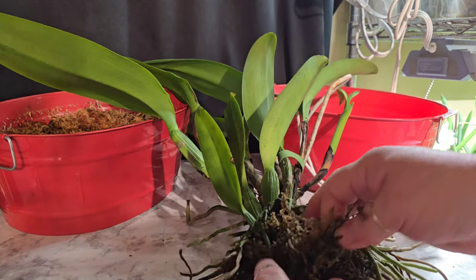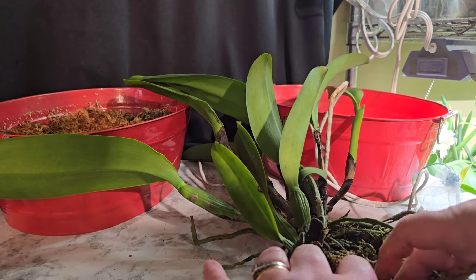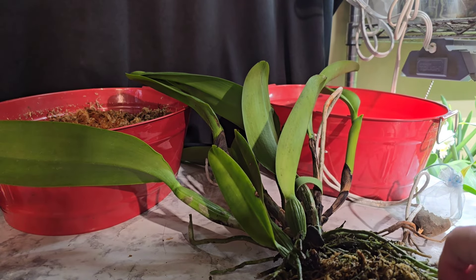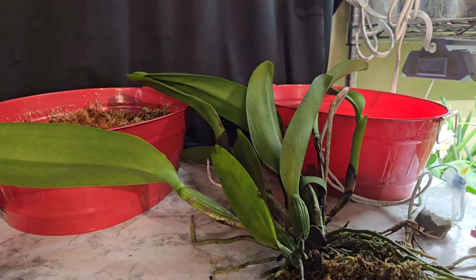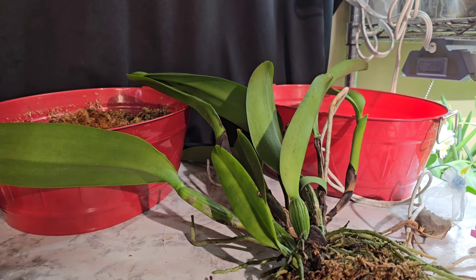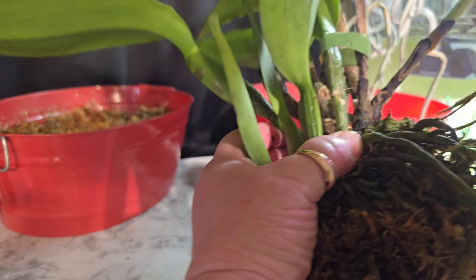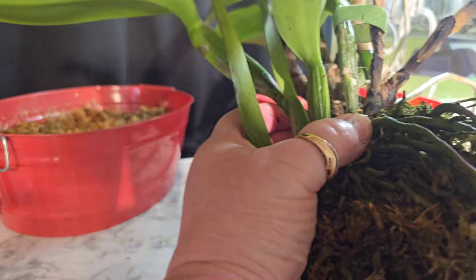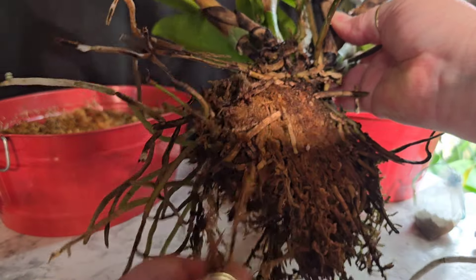So let's remove some of this moss, which we are going to put some moss in her pot. I've been doing that with a few — just some chunks — it's definitely a help. She's definitely a climber, but that's typical of Cattleyas. So that's nothing unusual. As you can see from behind, she's definitely got some good roots still.